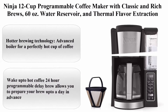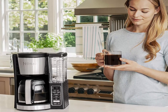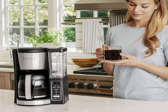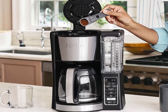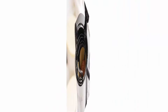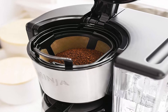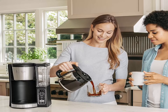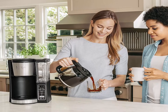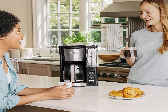Top 6: Ninja 12-Cup Programmable Coffee Maker with Classic and Rich Brews, 60 oz water reservoir, and Thermal Flavor Extraction (CE201), Black/Stainless Steel. Advanced boiler for a perfectly hot cup of coffee. 24-hour programmable delay brew lets you prepare your brew up to a day in advance. Adjustable warming plate keeps coffee fresh and flavorful up to 4 hours.